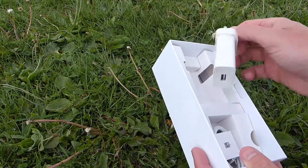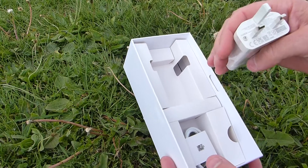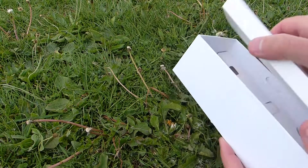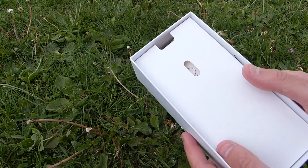Having a plug in the box is nice when it supports 22 and a half watt fast charging as well. So that's the Honor X7 and let's get into the rest of the review.